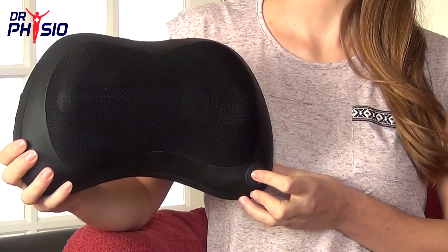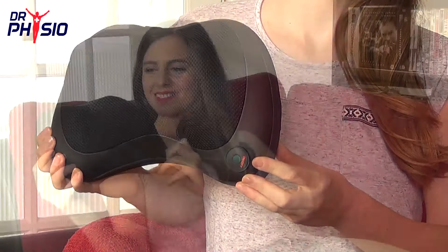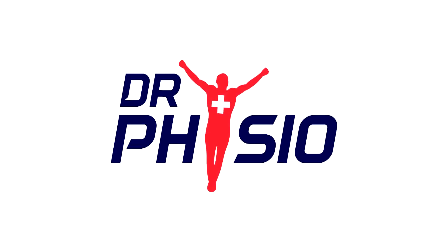So when you're ready, sit back and relax and let the Dr. Physio Pillow Massager take away your stress, pain, and muscle tension with the perfect shiatsu massage. Check out our